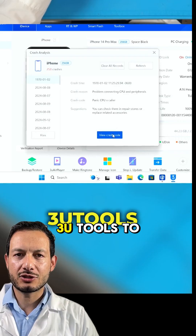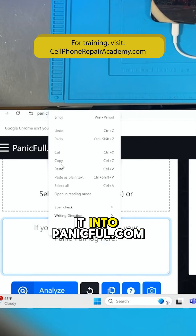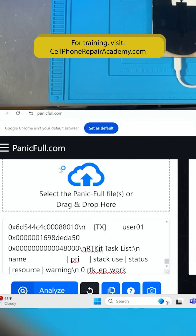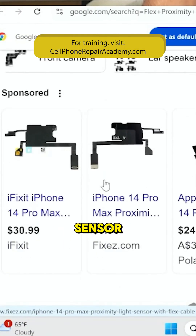I'll use 3U-Tools to get more information. We copy the code and paste it into Panicful.com. It tells us the problem is with the proximity sensor.